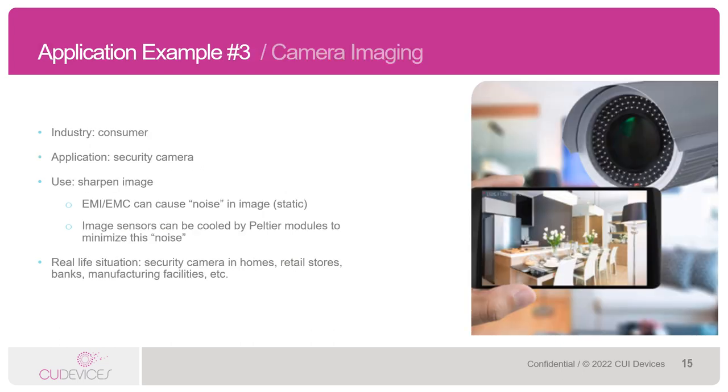Now for our third application example. The industry here is the consumer market and the application is a security camera. The Peltiers here are used to cool the image sensors in the camera to minimize visual noise caused by electromagnetic interference. What this does is really sharpen up the image portrayed on the monitor or the screen. You'll see this type of thing in security cameras for homes, retail stores, banks, manufacturing facilities, etc.